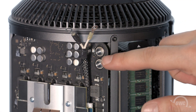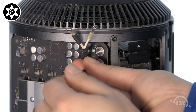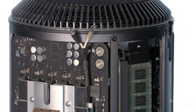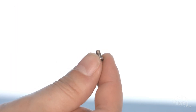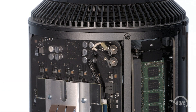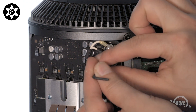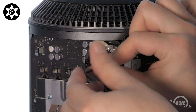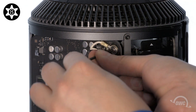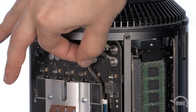Next, remove the two Torx T8 security screws in the upper right. Take the Torx T8 screws that came with the Aura and place one of the included washers over each of them. Line up the rings on the black power cable with the lower hole and secure it into place with one of the Torx T8 screws with washers. Then do the same thing with the yellow cable in the top position. Make sure that the screws are tightened enough so that the cables are secure and don't move around.